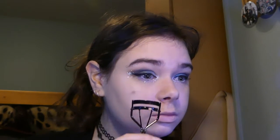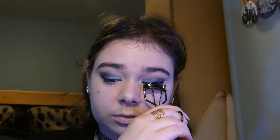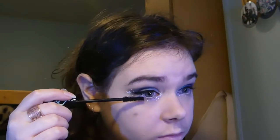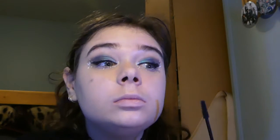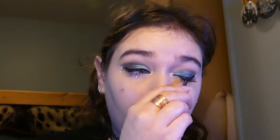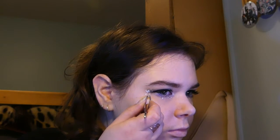Curl your lashes, then some mascara. Apply some natural lashes — you don't want to cover up all that work. Brows. Brow bones! This is it for the eyes, I promise.